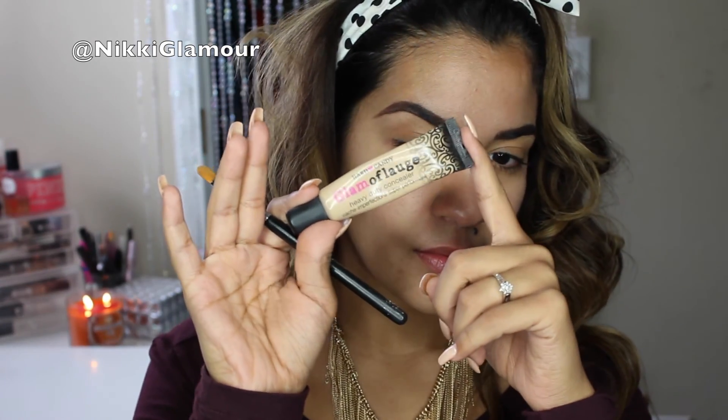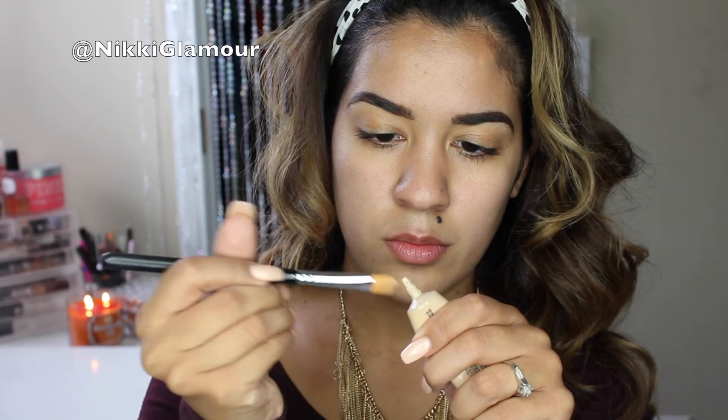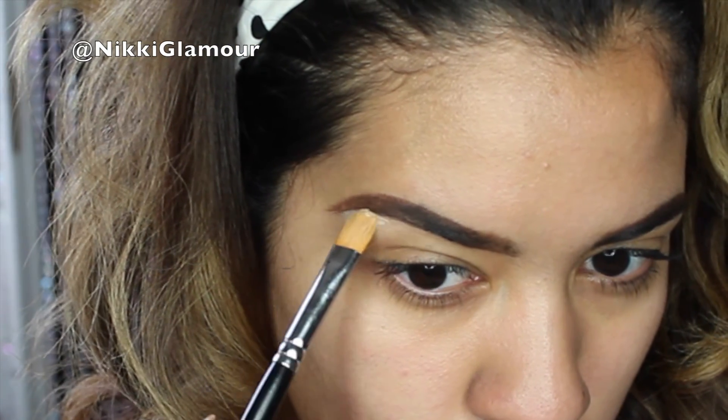Now going in with my Glamoflage Concealer by Hard Candy, I'm going to be applying this to my Morphe M224 brush and just carving out my brows.